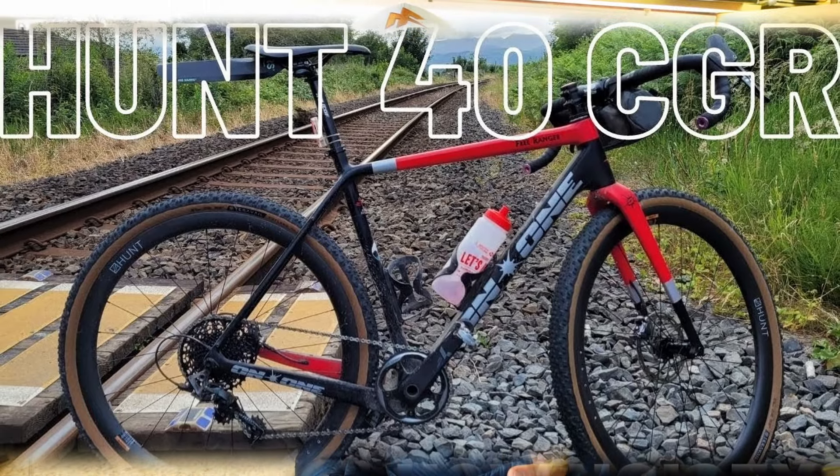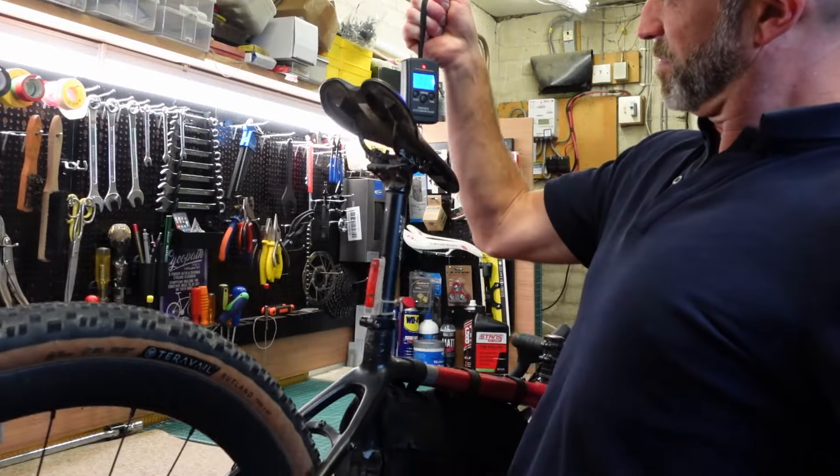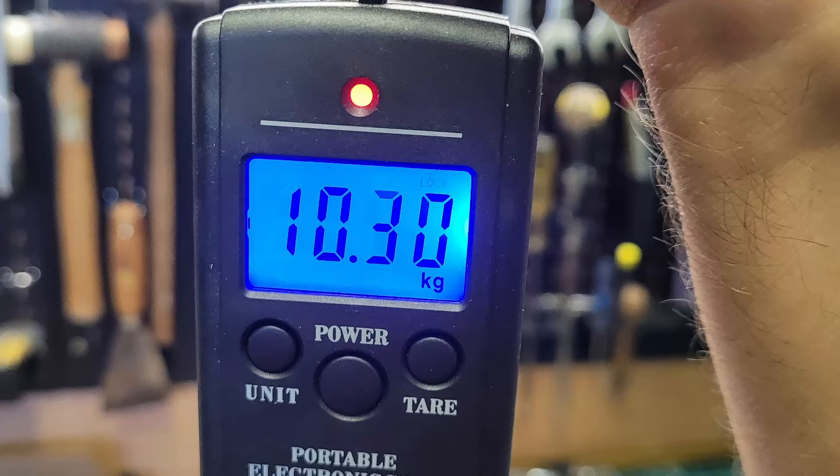I'm running an On1 Free Ranger from Planet X. It's not the lightest of bikes — with the Hunt wheels on it currently weighs in at 10.3 kilos. It's not a racing machine but I'm gonna have to take some weight off it.